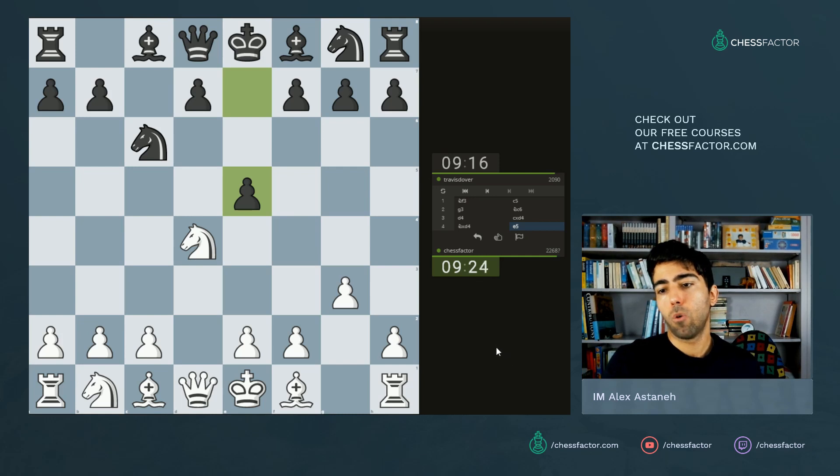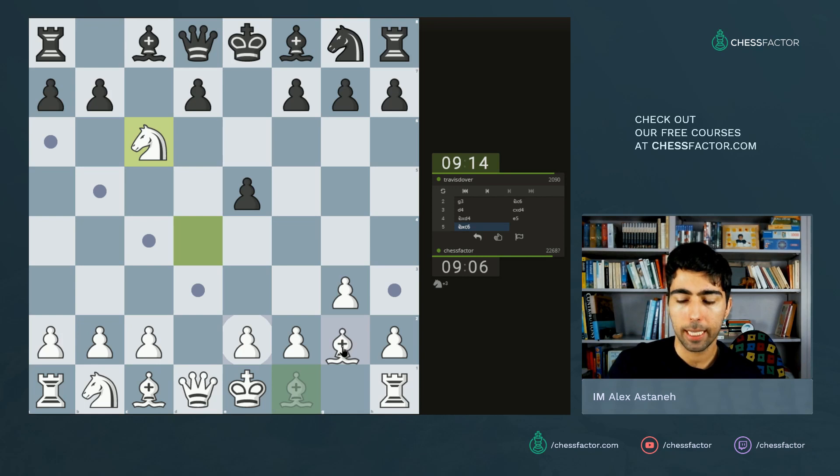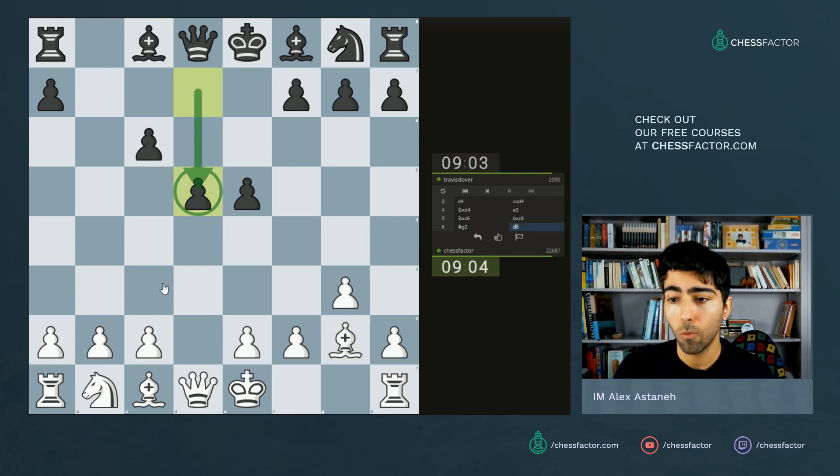My opponent goes for this setup here. Now I'm wondering can I go knight b5, queen a5, knight here, a6 — it's a bit annoying. So let's go ahead and take, and we let him build his center. Okay, maybe he would go d-takes. We're gonna let him potentially build a center, but the problem if you do go about building your center like this is that white may actually undermine it.